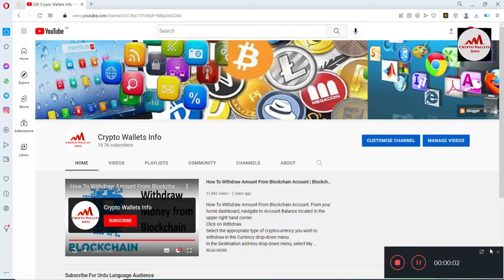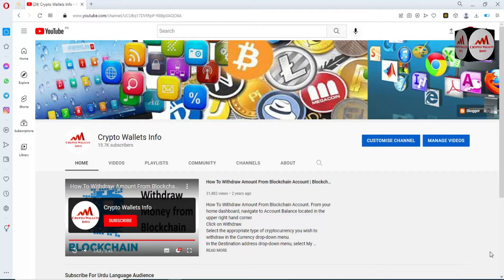Today we are going to discuss Binance Smart Chain wallet. In this video I am giving information on how to connect your Binance Smart Chain wallet with 1inch swap. We have already connected our Binance Smart Chain wallet with SushiSwap, but today we are going to connect our Binance Smart Chain wallet with 1inch swap.